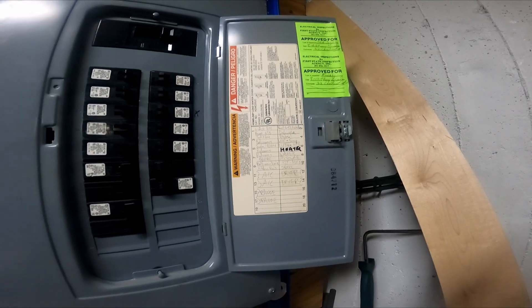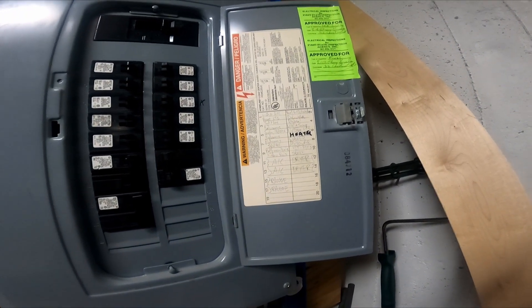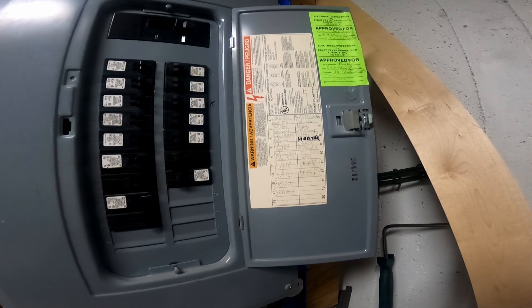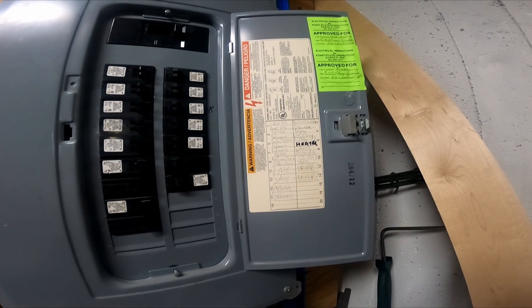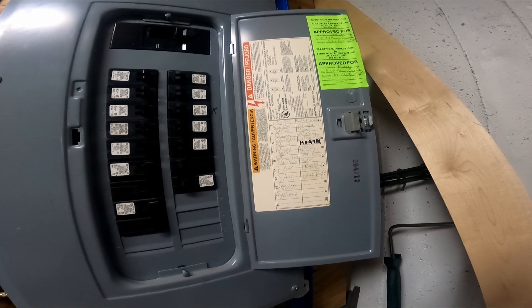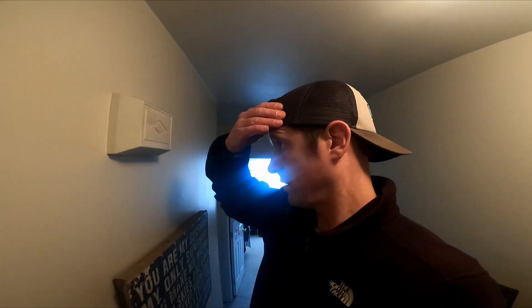Here's the breaker panel — none of these say doorbell, so I'm going to have to figure out a different way.